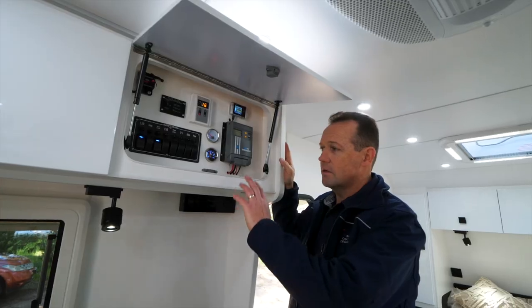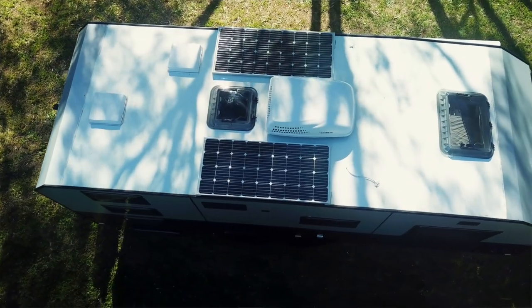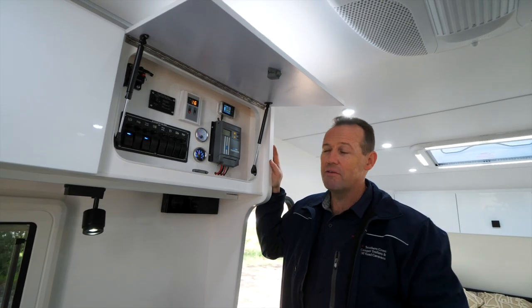In the main control centre, we've got an MPPT solar controller. We're now doing 450 watts solar on the roof. We've got an instantaneous gas hot water system and a 3000 watt pure sine wave inverter.